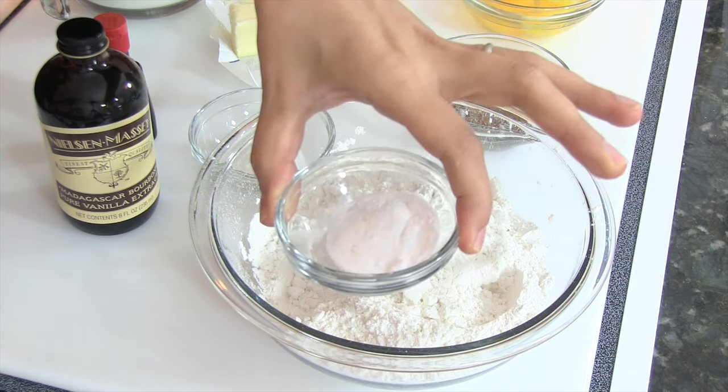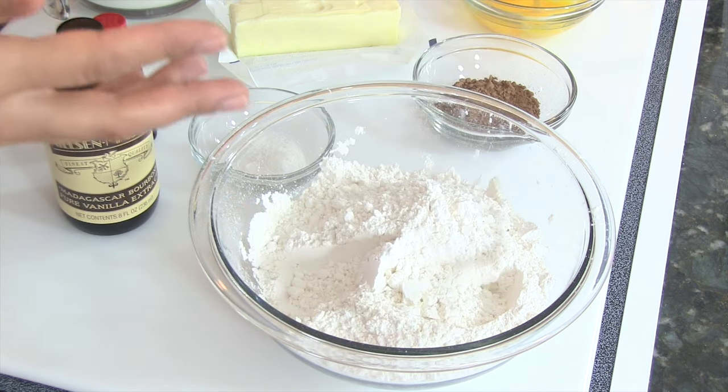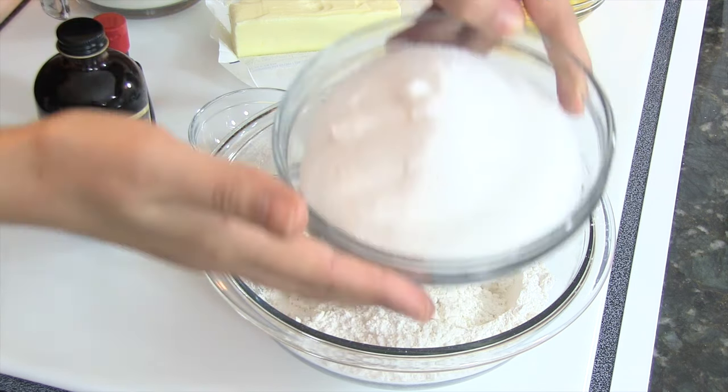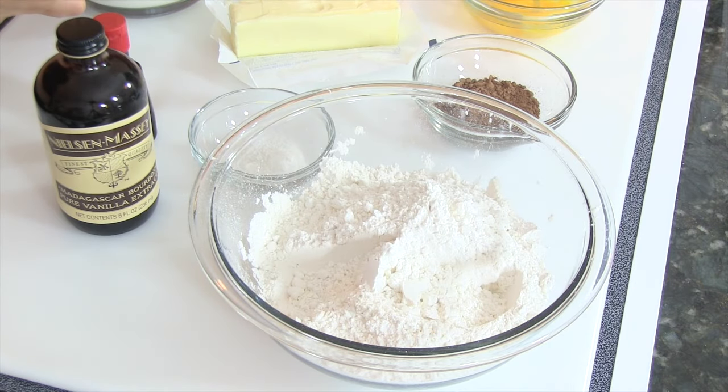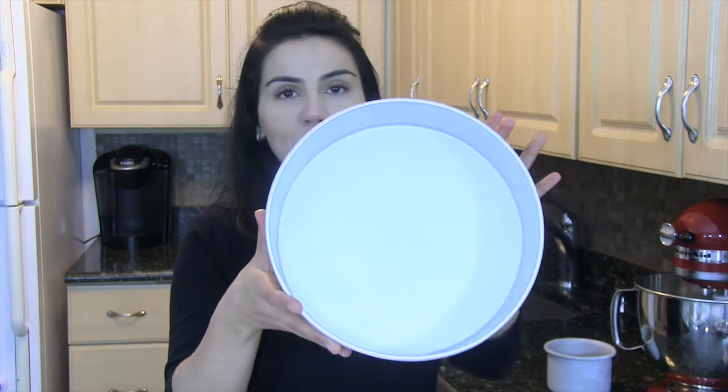Salt, baking soda, white vinegar, sugar, and buttermilk — keep this at room temperature as well. Using a 10-inch pan, you can also use a 9-inch pan, two 6-inch pans, or a 9 by 13.